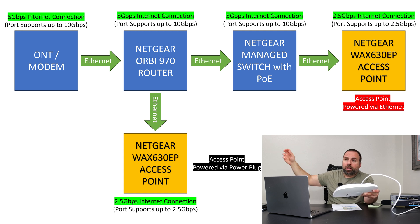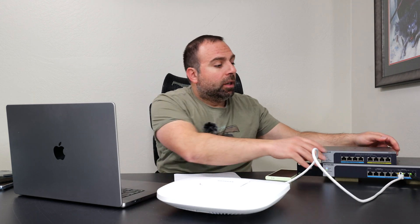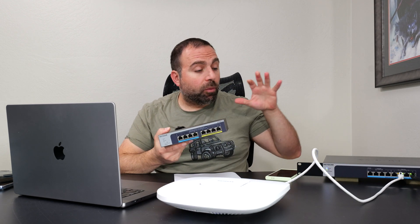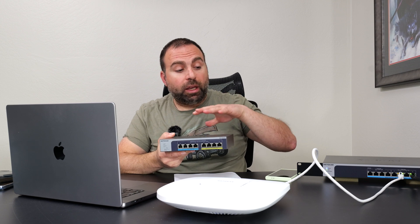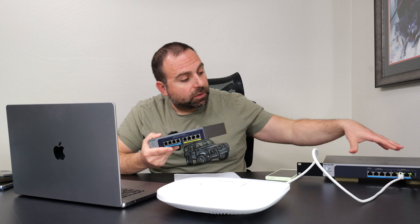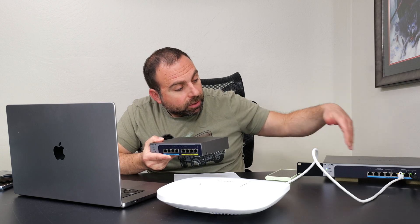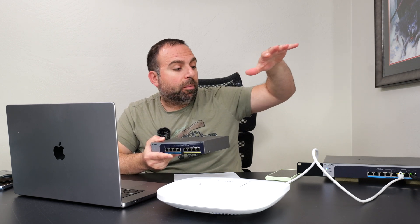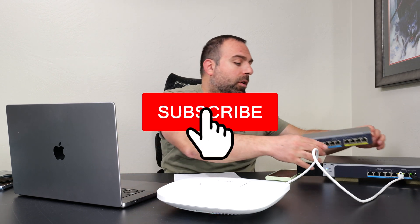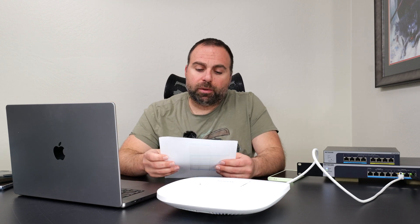The Orbi can do ethernet but can't provide power over ethernet, unlike the managed switches. I have two managed switches here — an 8-port and a 10-port. Eight of the ports are ethernet and two are fiber optic SFP ports. Both of these support PoE. Subscribe if you haven't already — I'll be making separate videos on the Netgear managed switches and other mesh systems.